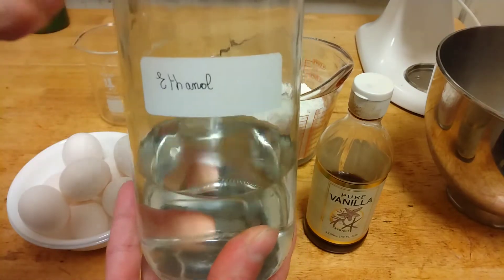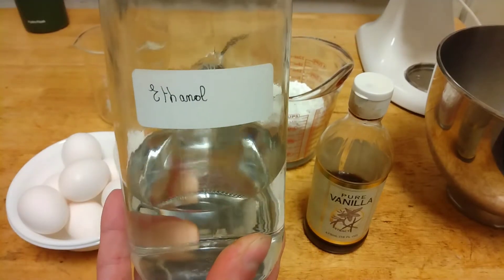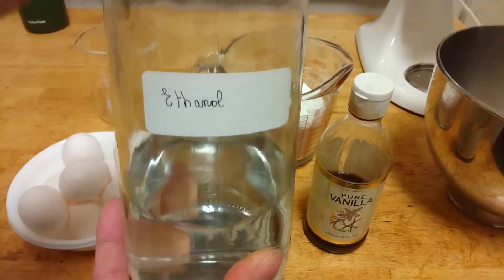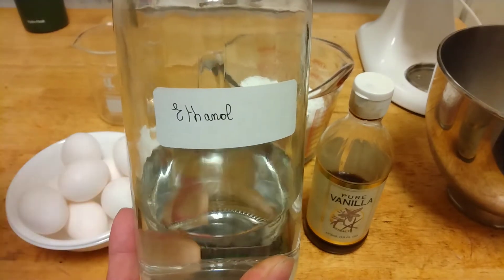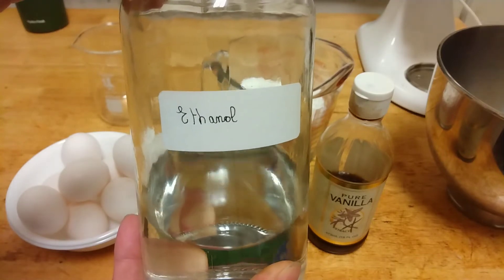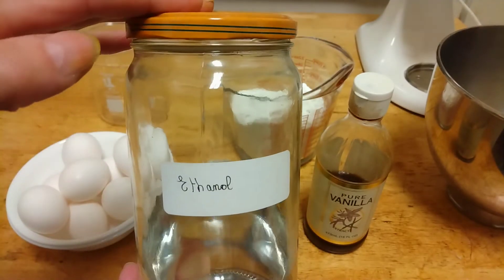Now you may wonder how you get this. Well, you have several options. Either you can make it yourself — look in the description of this video, I have a link showing how to make your own ethanol — or you can buy it on eBay. If you're eager to try but don't have ethanol and don't want to wait, you can replace it with vodka, though it won't be the real thing because vodka is only 80 proof and this is 200 proof.